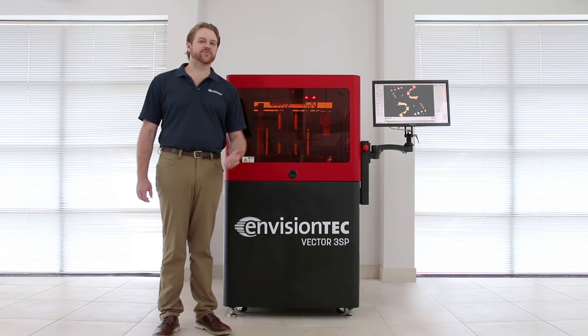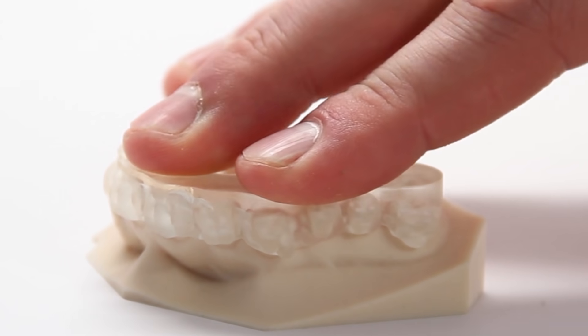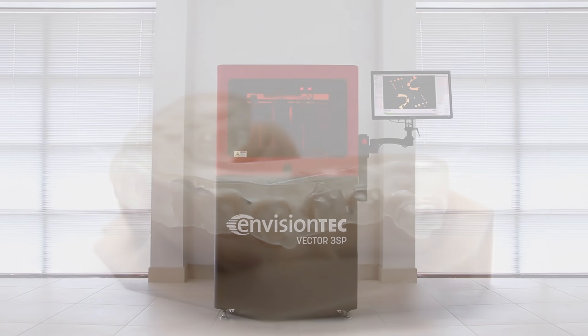3SP stands for Scan, Spin, and Selectively Photo Cure. This yields some of the most accurate 3D printed models currently available for the digital dental and orthodontic laboratory.